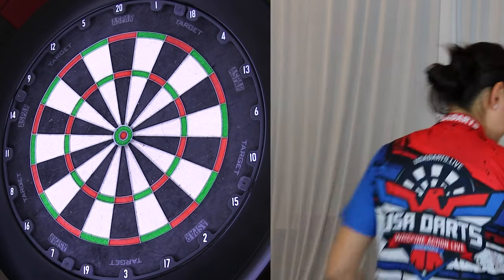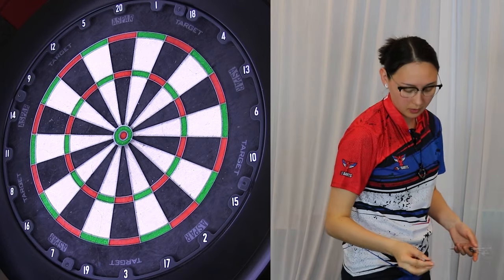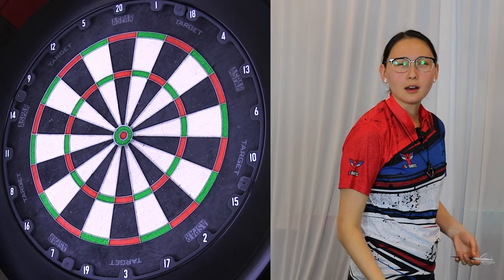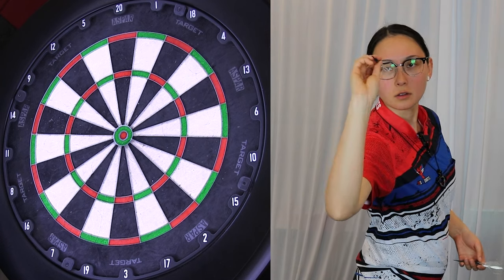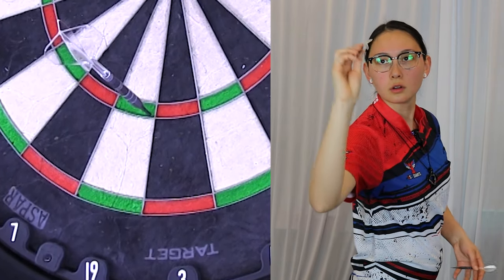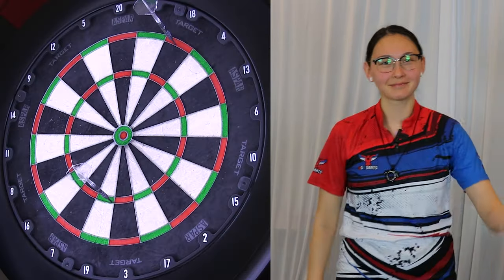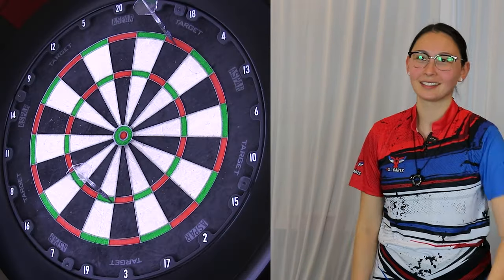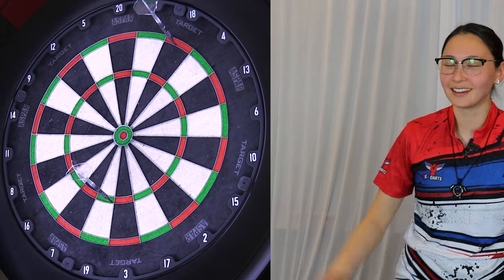All right, I'm putting on the glasses. I've been trying to avoid it because the glare is so bad from the lights, but I feel like I need it. Attempt No. 3. Prescription — that's how you get good at darts. It's like just being able to see. Who knew?